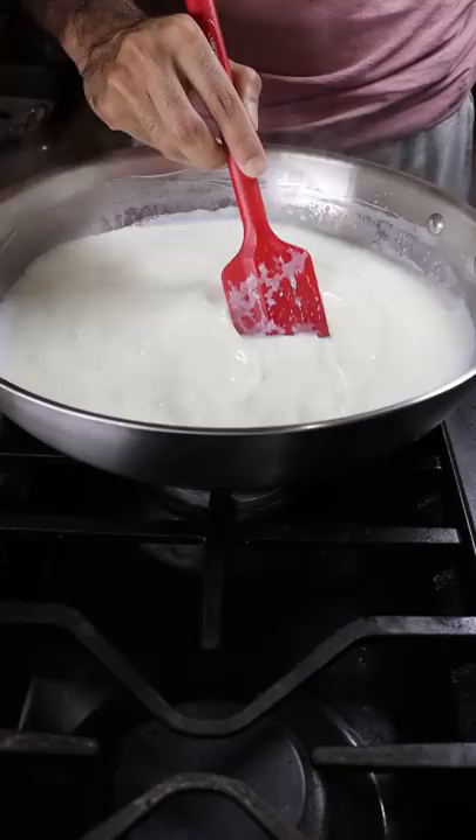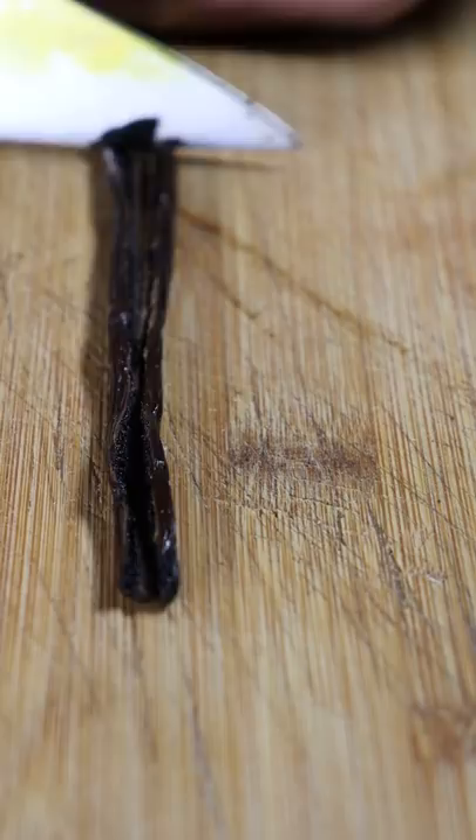Now if you have a vanilla bean use it, if not you can use vanilla extract. I'm just going to scrape out the seeds from this vanilla bean and add it to the milk mixture.